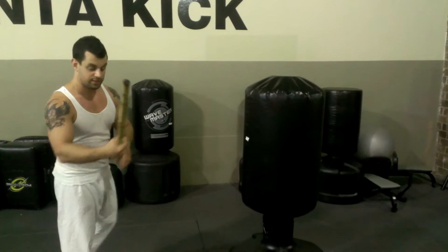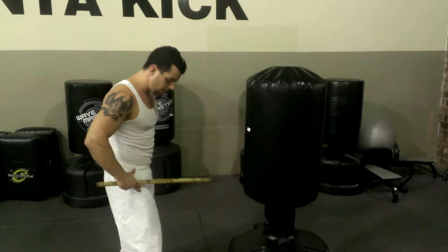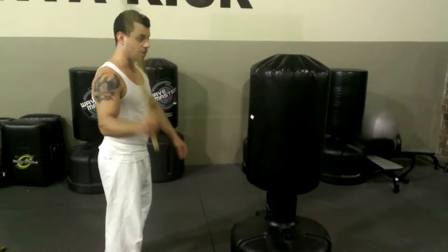Okay, so this is a video on how to generate power with a stick — same idea with punches or a knife. A common mistake is that most of the power, if not all, comes from the hips and the body, from the feet. The lower body is producing a lot of the power, and the upper body should be very loose.